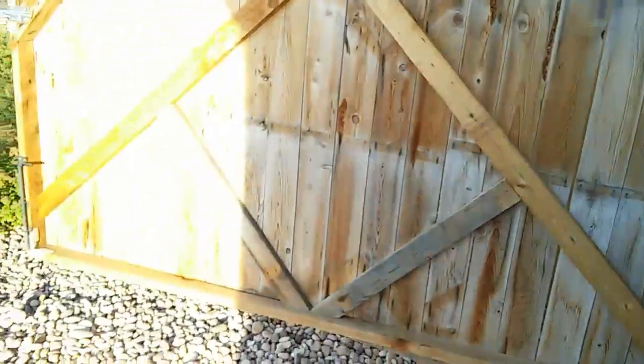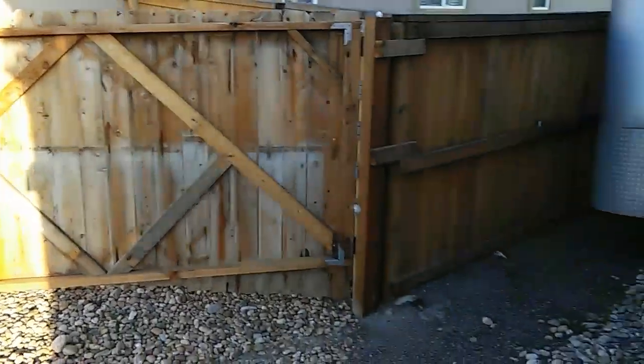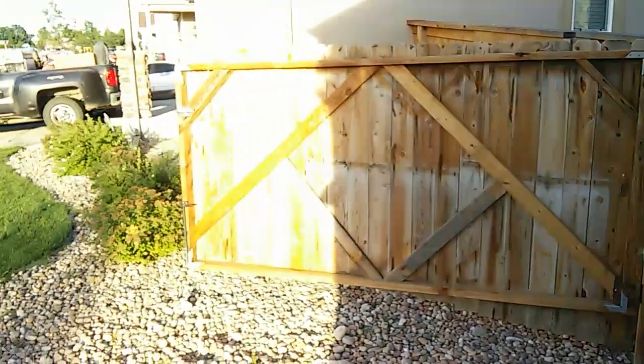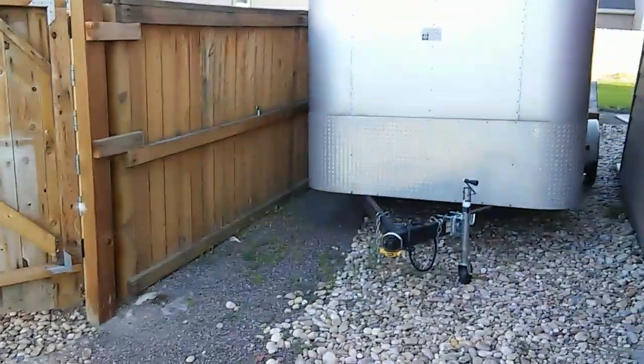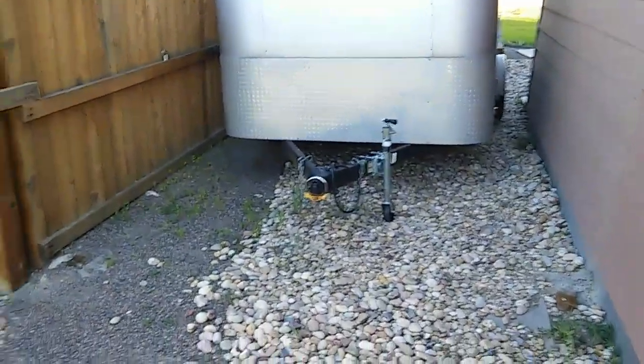I just have one hinge and it opens up all the way, actually onto his property, so when I'm backing in I have no obstructions — I have a full 10 feet.